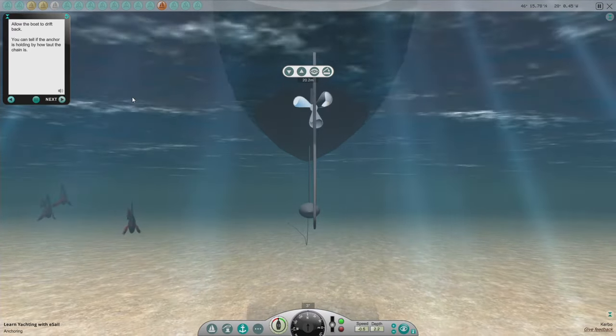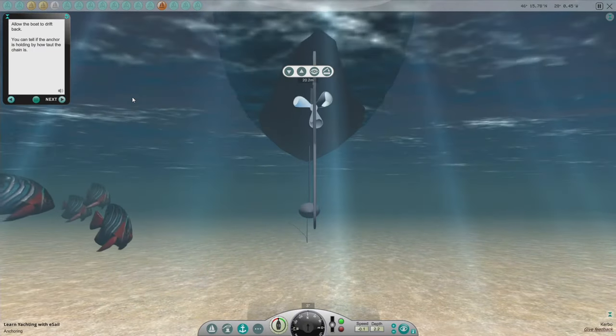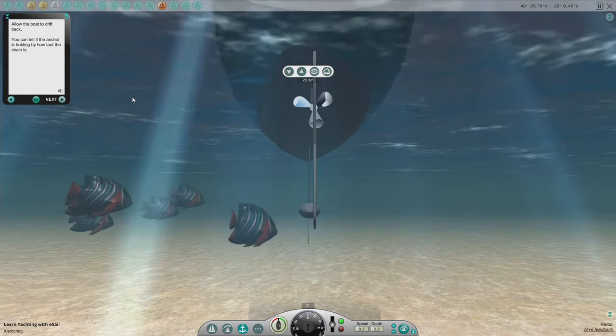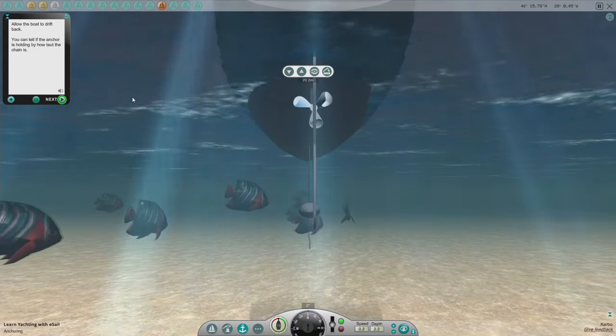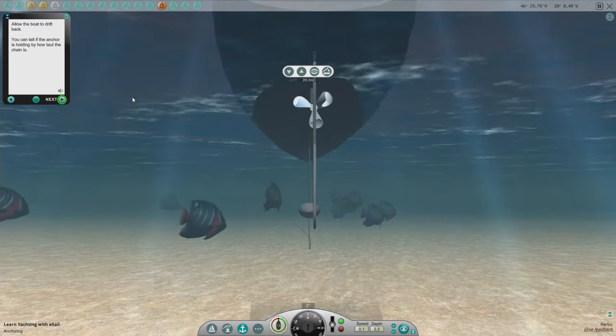Allow the boat to drift back. You can tell if the anchor is holding by how taut the chain is. I think that actually worked — I've never got this to work in live sailing. Maybe I just wasn't scoping enough.